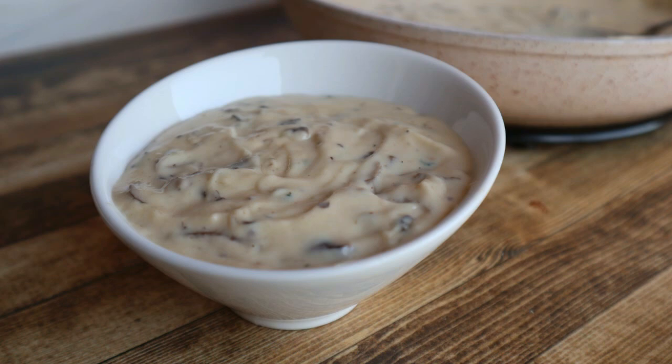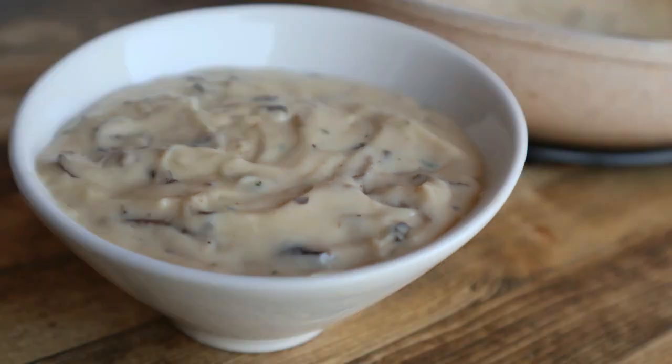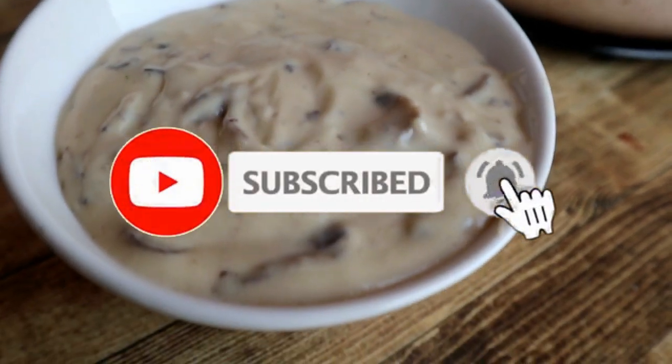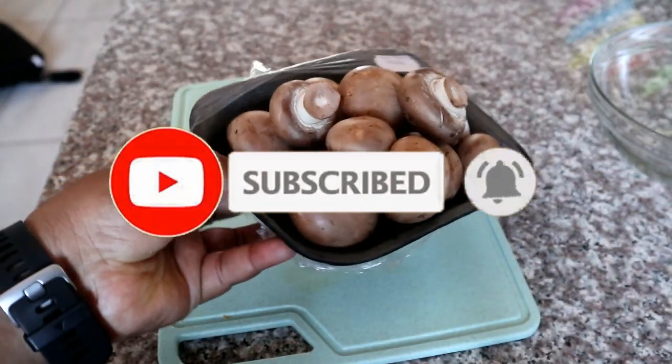Welcome back to my channel! Today I'm going to show you how to make this quick and easy creamy mushroom sauce. If you are new here, please don't forget to hit that subscribe button and the bell so you don't miss a single recipe from me. All the measurements for the sauce will be available in the description box below.